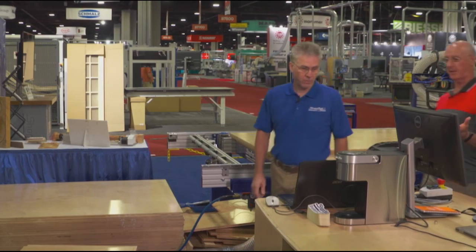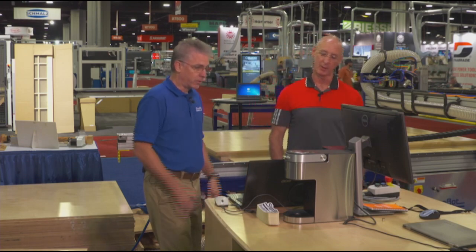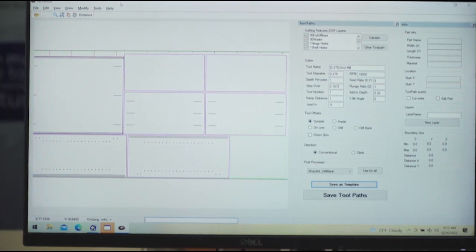With ShopBot products, everything is controlled from a laptop — not from a file controller. The benefit of that is you're able to install other software on the PC as well. You don't need to go back to the office to program something, bring it back to the shop to make it run — you can have all the CAD/CAM software you need right on the laptop that's running the machine. The user interaction is so much more intuitive coming off the PC.